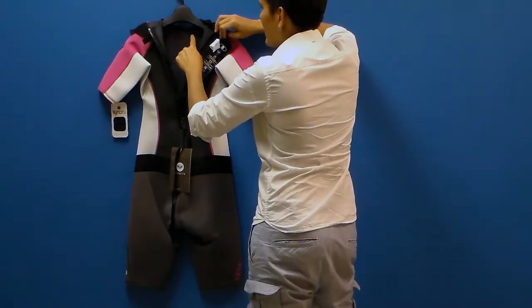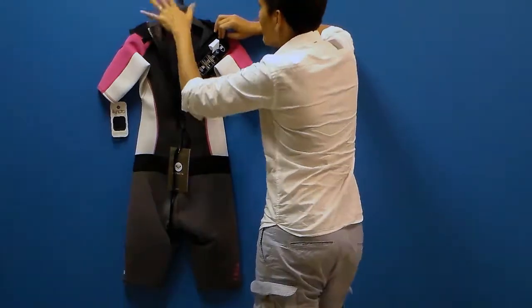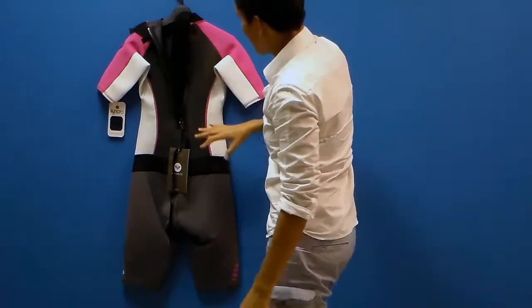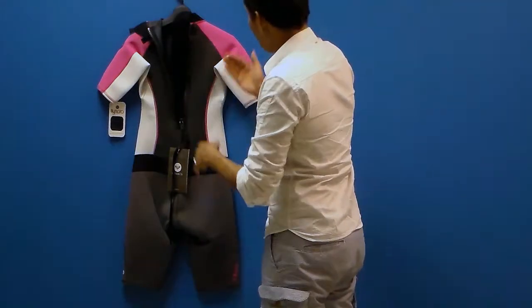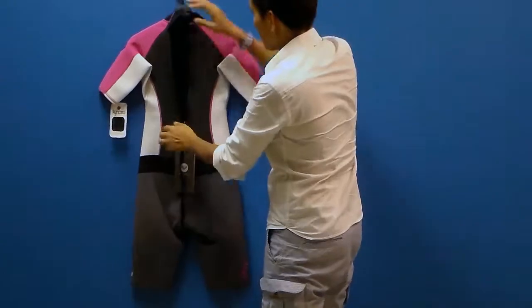Around the collar you have a glide skin material. This creates a seal between your skin and the glide skin so water doesn't over-flush into the suit. Wetsuits work because they allow a little bit of water in — just enough for your body to heat it up and keep it warm next to your skin and between the neoprene. That's how they actually work, so you do want water to get in, you just don't want too much.